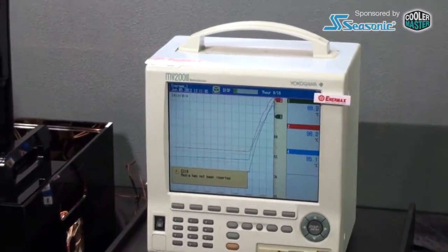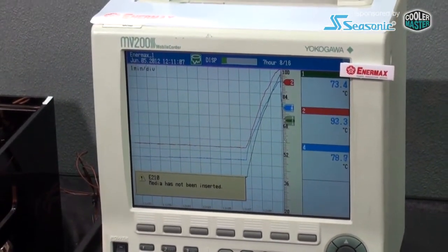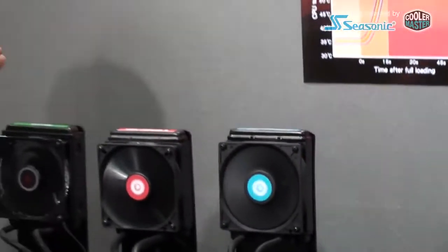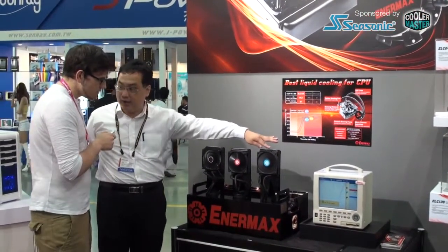You mentioned different speeds for the pumps and fans — can you tell us where they differ? The Anamax product fan speed is around 1,000 to 1,500 RPM — there is always a 10% tolerance. The competing units run at around 2,000 RPM and around 1,800 RPM respectively.